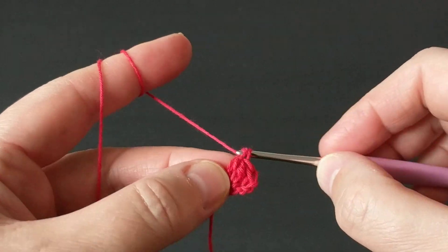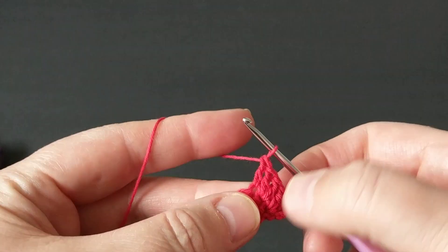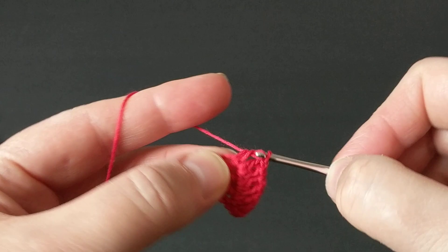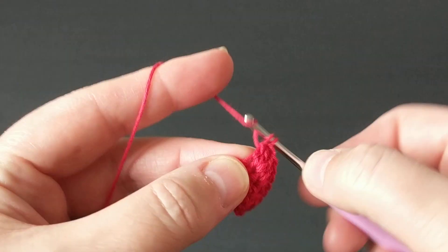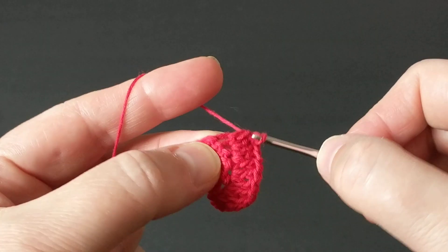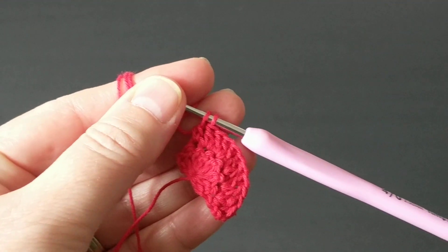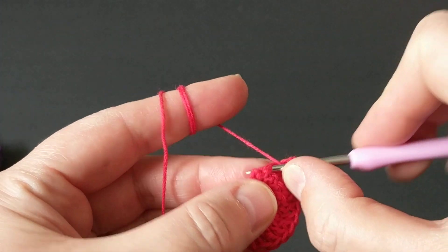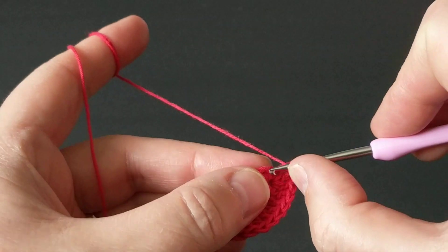If you want it tinier you can make half double crochets. If you want it smaller you can make single crochets — it's your preference. But I prefer double crochets because I want it big on my window so everyone walking by can see it. I thought it would be nice. Let me know if you don't like the black background — I can flip it back to gray. I thought it would be easier for you guys to see.